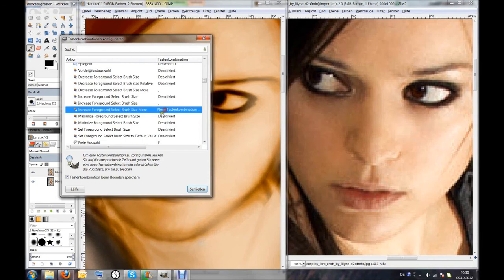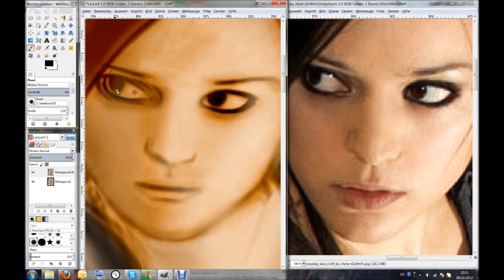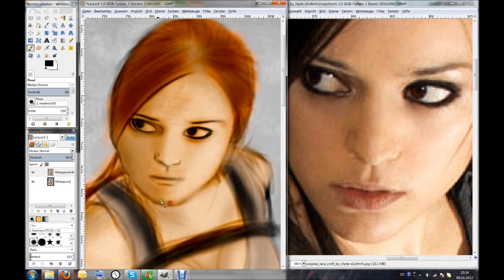Something very important I did was check the hotkeys to increase and decrease my brush size. I'm getting way better because of that, since before, changing the brush size was a big pain — when you have a graphics pen and try to change it through the menu, you get stuck or move it in the wrong direction. But now I can do it with a hotkey, which is much better.